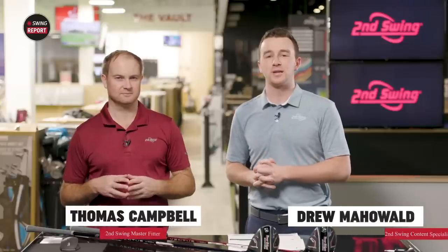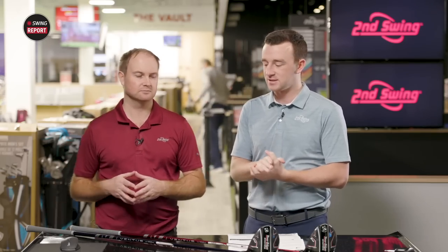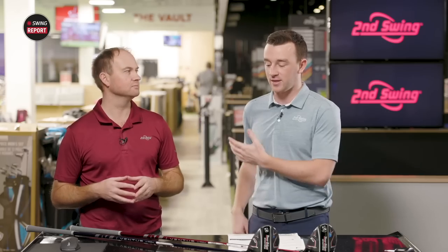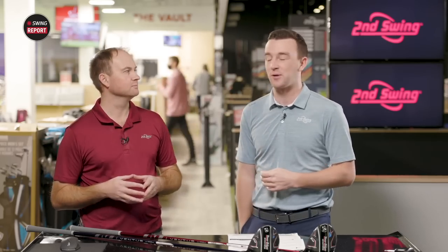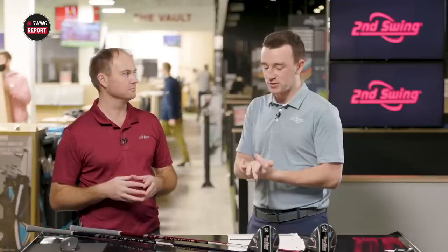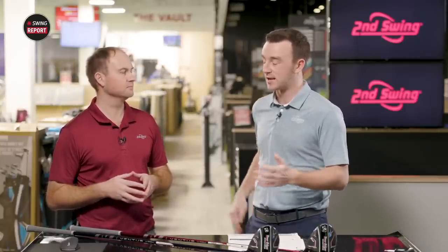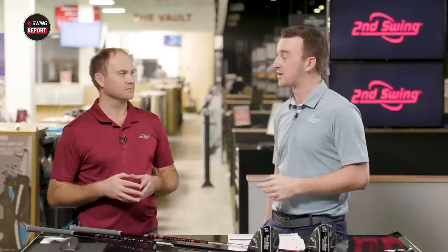Hey golfers, I'm Drew Mahol at Second Swing Golf. I'm joined by Thomas Campbell, Master Club Fitter at Second Swing. New drivers for 2022 — Tour Edge Exotics 722 drivers, the C722 and the E722. Thomas, last year the C721 — I think a lot of people that watched the channel were very impressed with how it performed in testing for you. Now the newest version is here. It's really exciting. I think they've made some adjustments that are only going to benefit you in that C722 model.